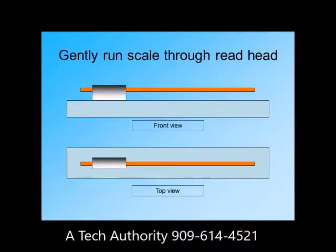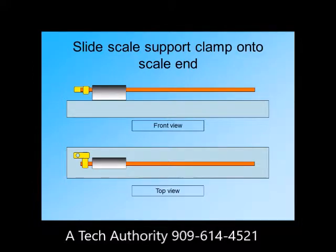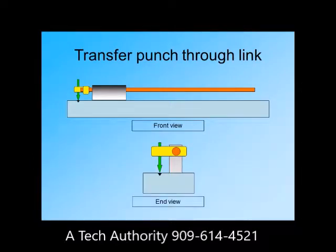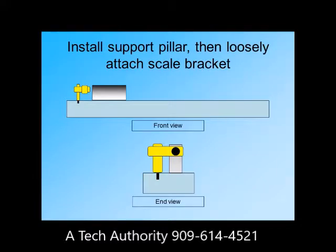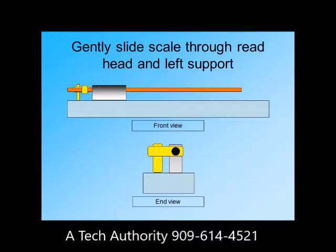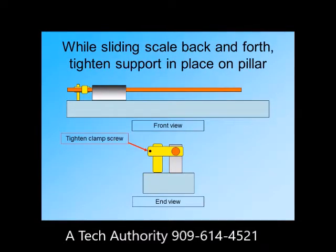Then run the scale through the reader head. Lightly insert and tighten the screws on the support pin and support link, then slide the whole assembled support clamp onto the scale end. Once it is lined up as you want it, transfer punch through the link. Remove the support clamp as well as the scale and drill and tap at the mark made. Next, install the support pillar and attach the scale support clamp to the pillar. Slide the scale through the support and also through the reader head, being sure that the scale slides back and forth easily. Tighten all the screws except the ones on the support link holding the scale.